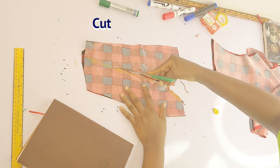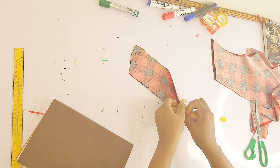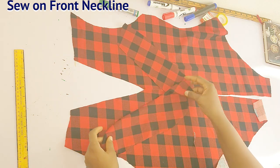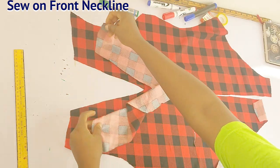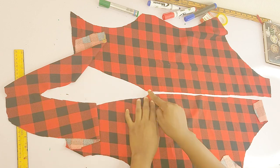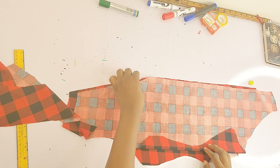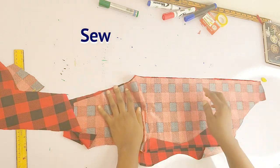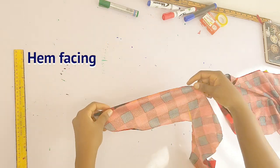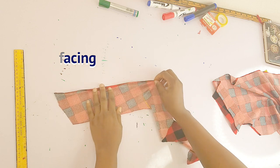If you have issues making facing, I can dedicate a short clip showing you how to create it — let me know in the comment section. This is what I have for my facing. I'm going to place it on my front piece, right side facing right side, and sew on the neckline by a quarter inch. I'll also sew the front piece together to close the center front line by half an inch. Once done, I'll hem the base of the facing — the raw edges — by half an inch.